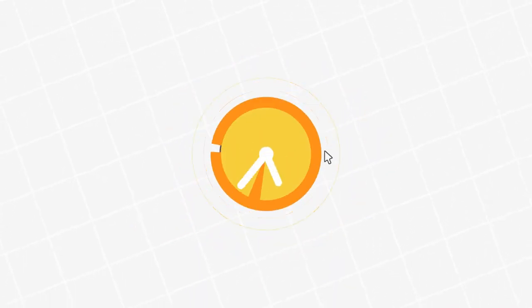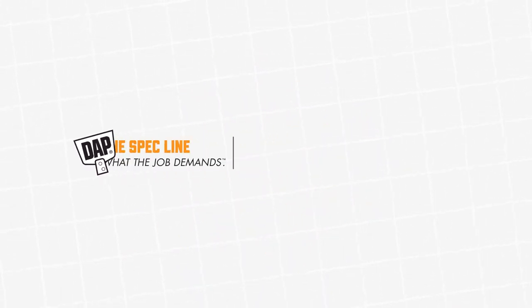For more information on the DAP Spec line, find us online at DAPSpecline.com.